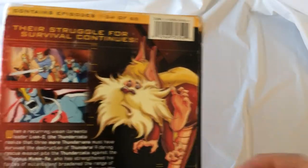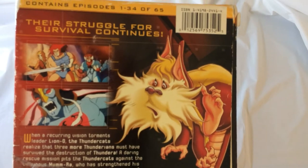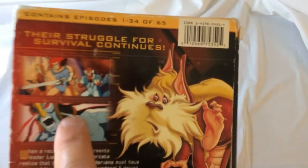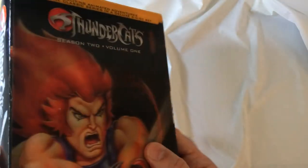Stupid Snarf. Mumra — Thundercats technically invaded Mumra's home world, just started running amok, but somehow they're the good guys. I don't know.